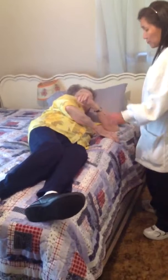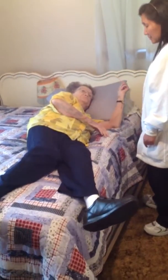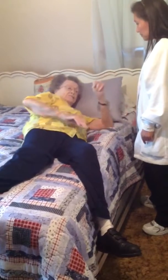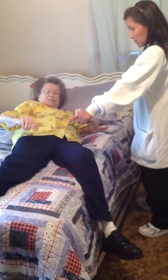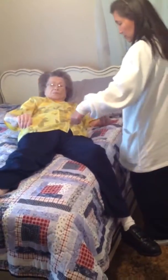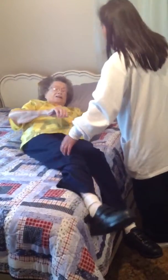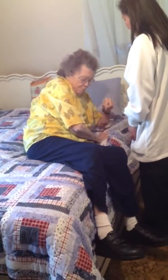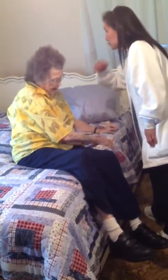Okay, now slowly bring the leg down. Now use the elbow — try to put it down too. Yes, and then use that elbow to push.